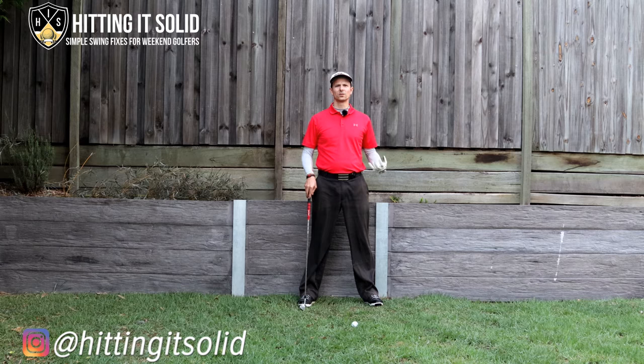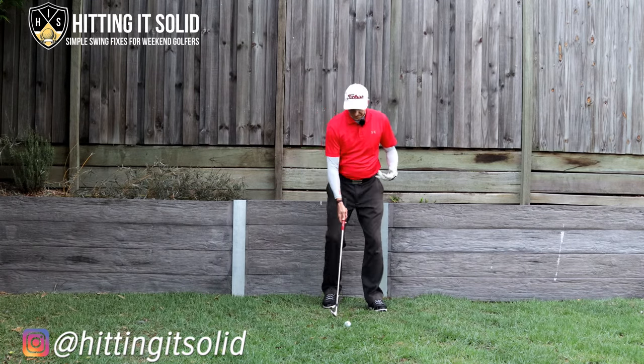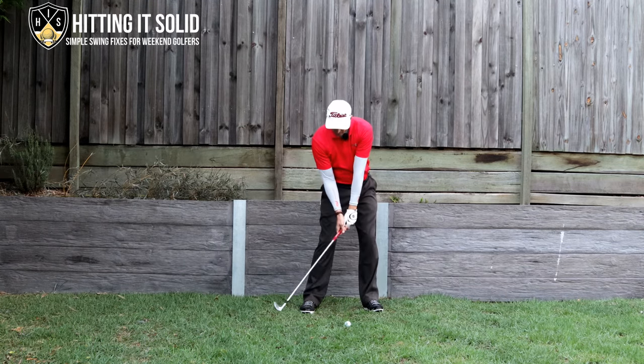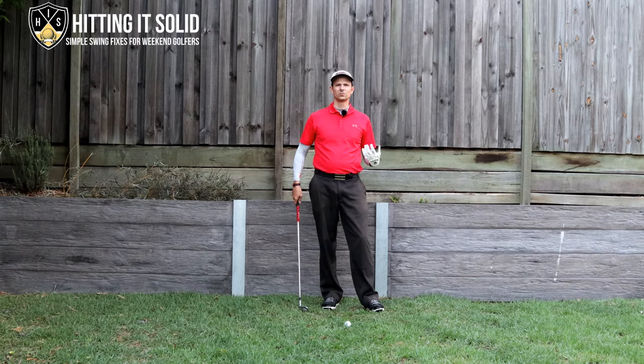So let's talk about the low point in the golf downswing and why is this so important for playing better golf. Understanding where that low point is is absolutely critical to hitting solid golf shots. I've got an iron with me today and I'm going to be focusing on the low point with hitting irons — it is slightly different with a driver and with your woods, so I'll cover that in another video. With your irons, what is the low point? Well, if I get to the top of my backswing, the low point is that point where the club head first hits the ground. Getting that in the right spot is critical if you want to be a good golfer.